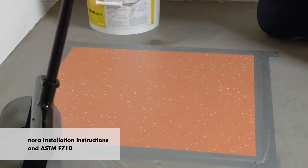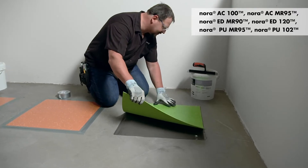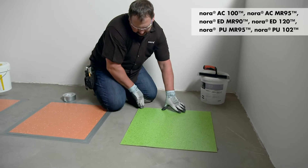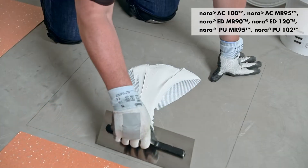The test procedure depends upon the type of adhesive specified. For Nora AC100, ACMR95, EDMR90, ED120, PUMR95, and PU102 wet set adhesives, install the bond test material using the specified trowel in accordance with the Nora installation instructions.